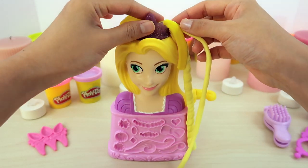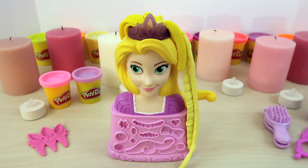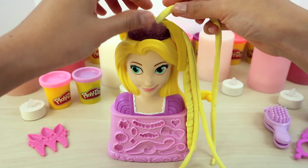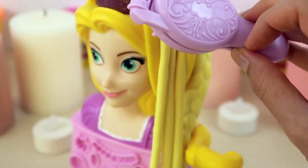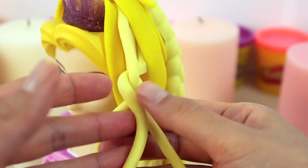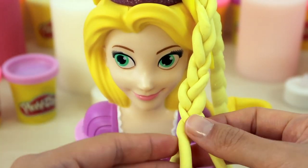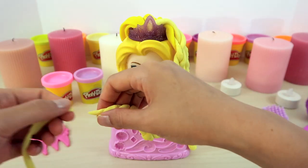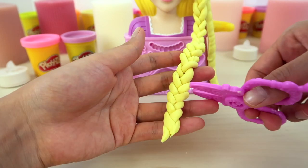Let's try to attach the three strings of hair onto her head first. Let's use our brush to comb the princess's hair. Right, left — just repeat the step. Now we have a nice long braided hair. Do you think it's too long? Shall we cut it a bit? Let's give it a try.